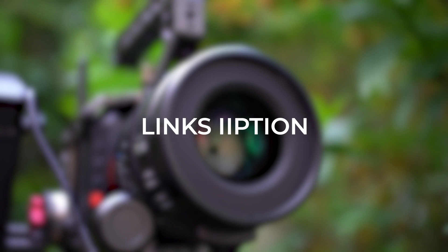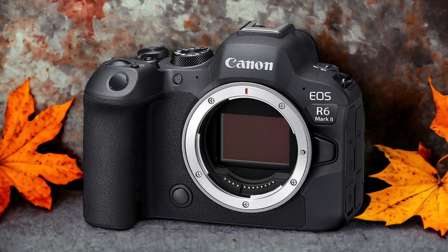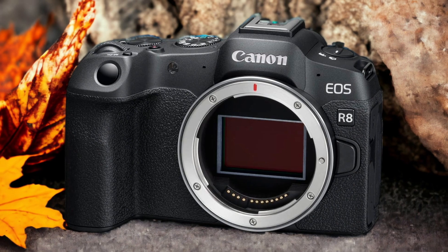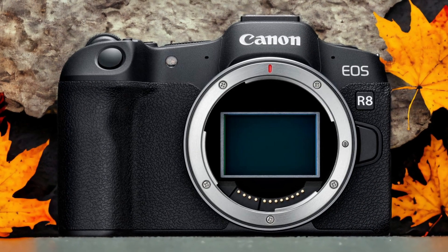Links to both of the cameras will be listed in the description below. Let's get started. The Canon R8 and the Canon R6 II are two digital cameras that were officially introduced respectively on the 8th of February 2023 and the 2nd of November 2022.